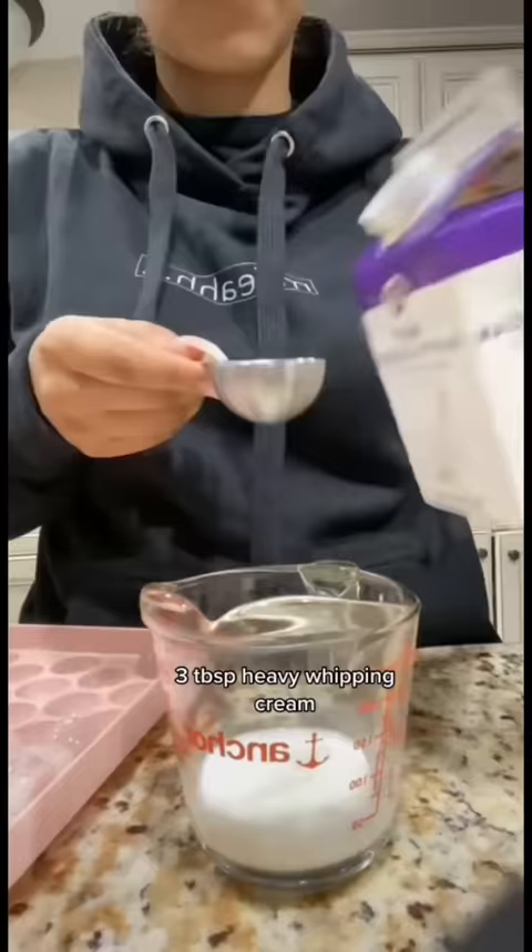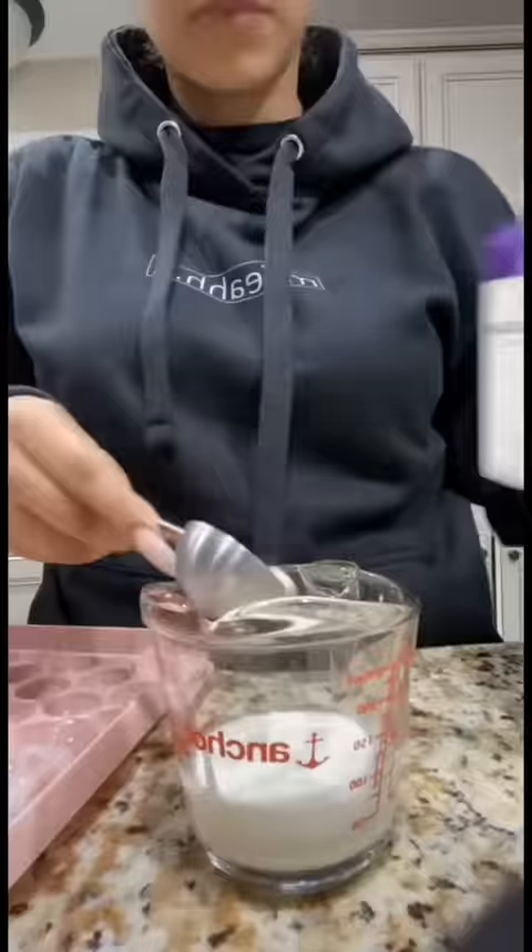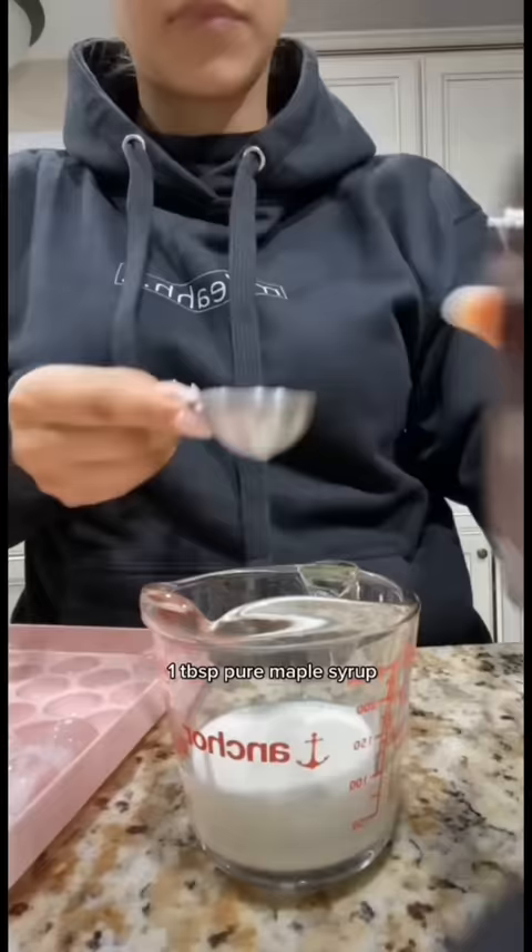One quarter cup milk, three tablespoons heavy whipping cream, one tablespoon pure maple syrup, and a pinch of vanilla extract.